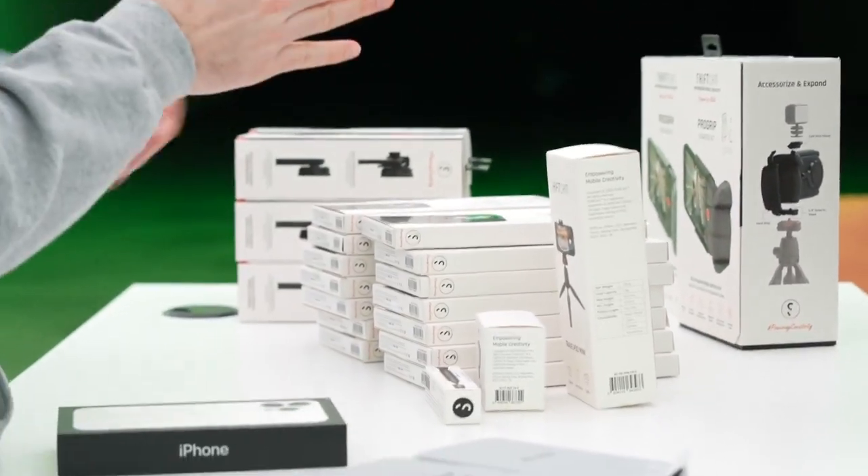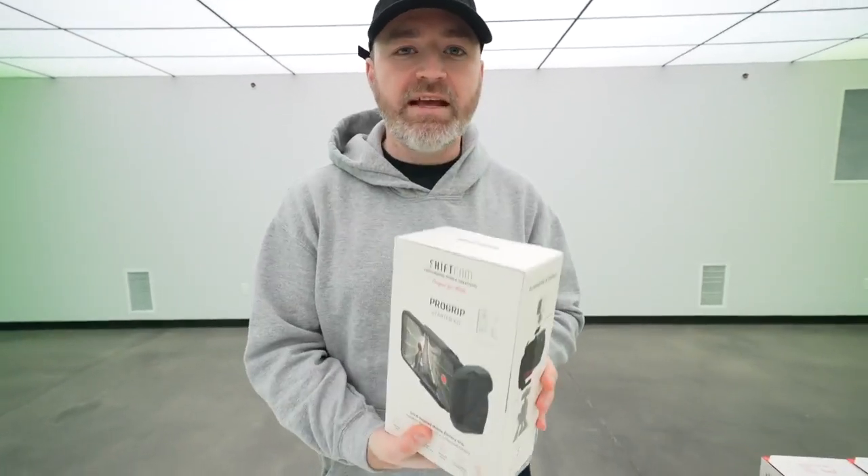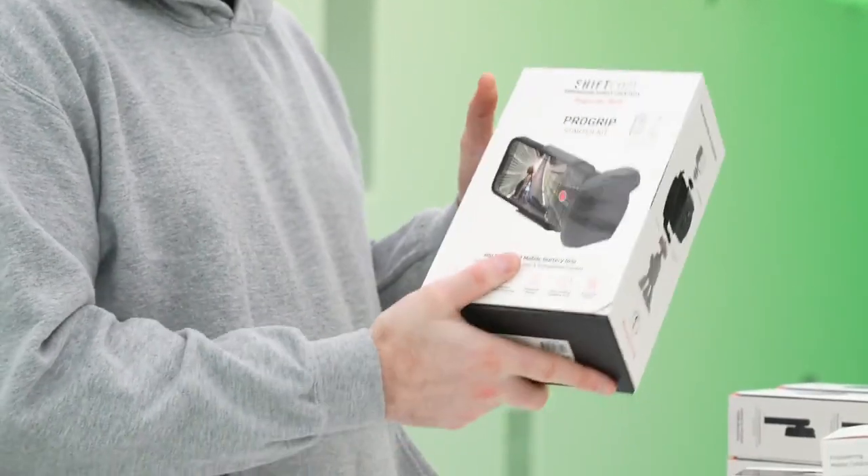This is really cool. This thing just came out. It's called the Pro Grip from Shift Cam. It really takes your smartphone photography to another level.